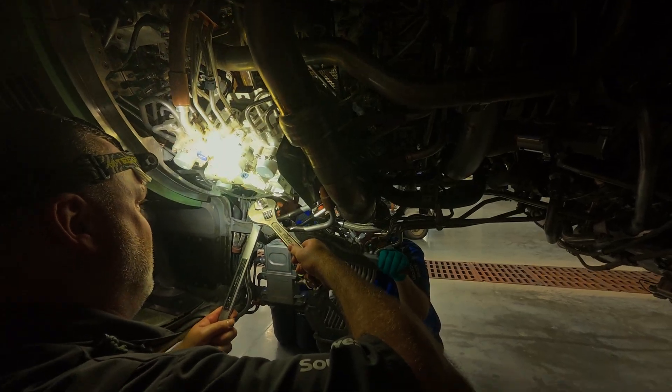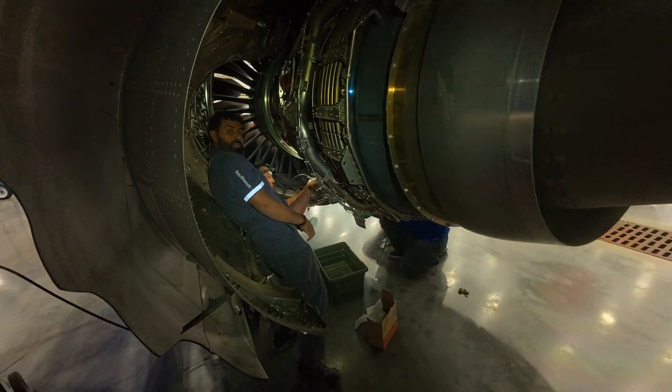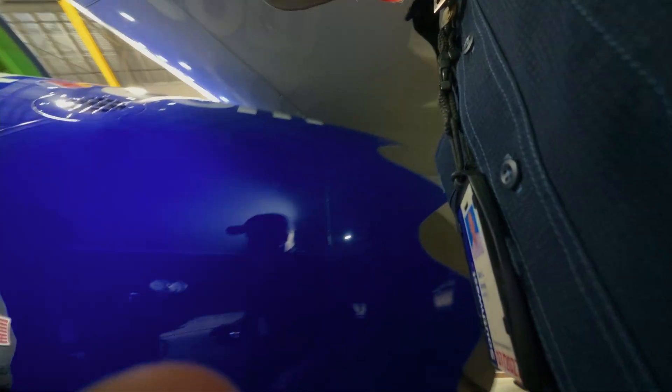Here he's hooking up adapters to hook up the nitrogen bottle. You shut it off and see if it leaks down — it's got a gauge right here at 145 psi. Then close the valve and lock it.